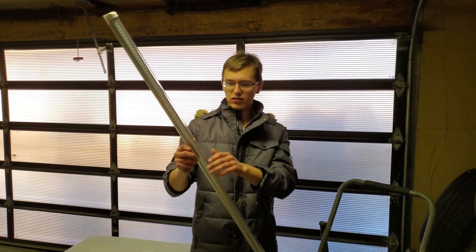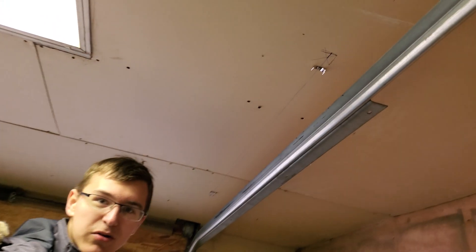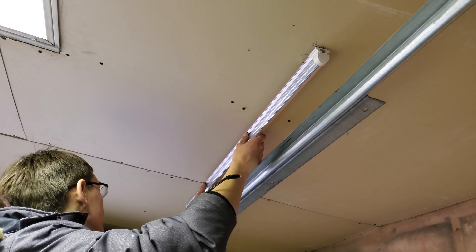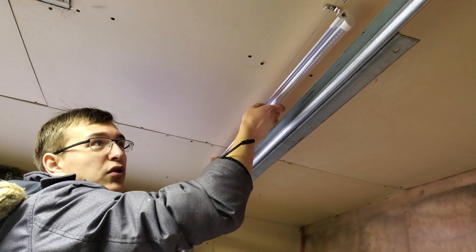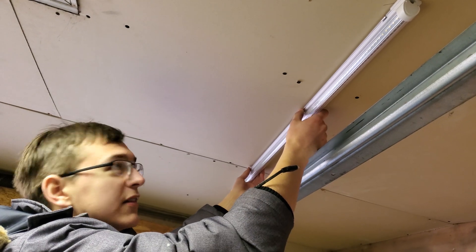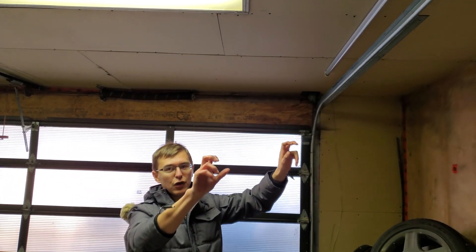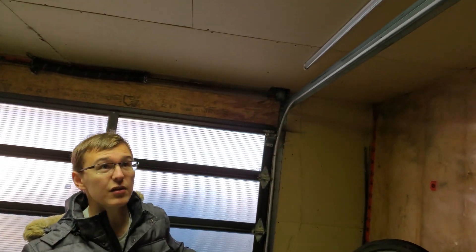Once we have the lights, we peel off the plastic and the brackets are all installed — the hard part is now finished. Simply come along, and if the brackets are reasonably aligned, you put the light in on an angle and pop the other end in. It's floating but stable, and you can barely see the mounts.